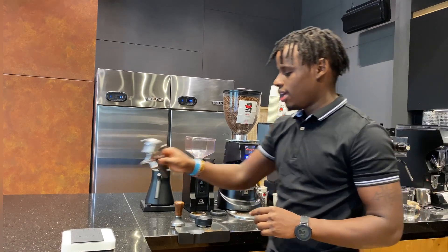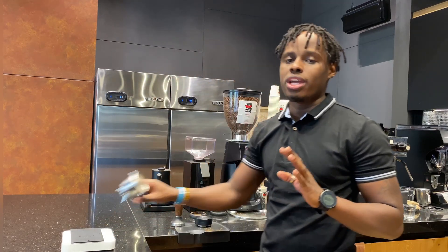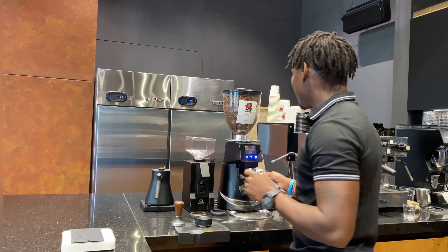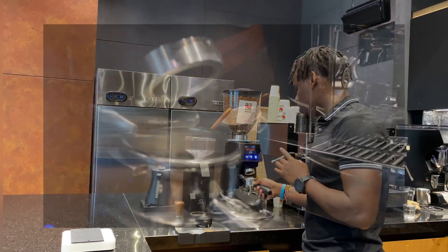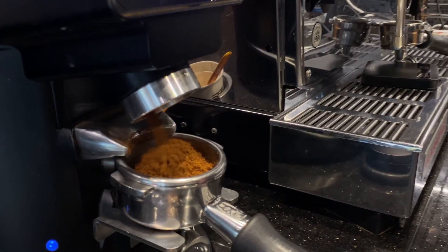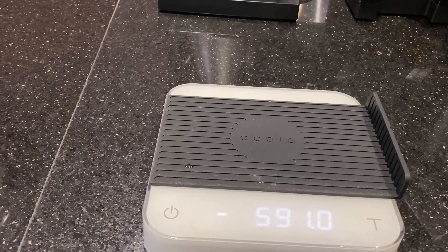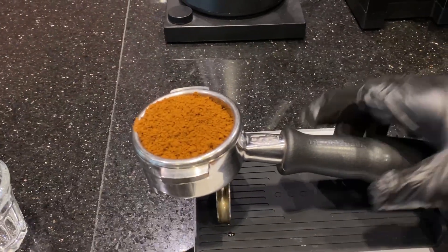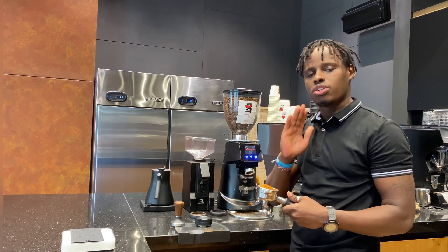We'll start by weighing our portafilter, then tare it to zero so that when we grind our coffee we get correct measurements. We'll grind our Brazil medium-roast coffee to 20 grams in. If it's a little over, use a spoon to remove a bit. If it's less, add more using your grinder. So it's 20 grams of coffee.